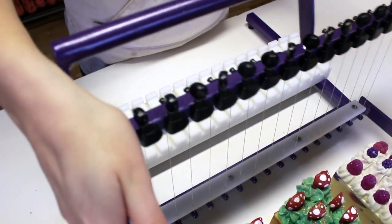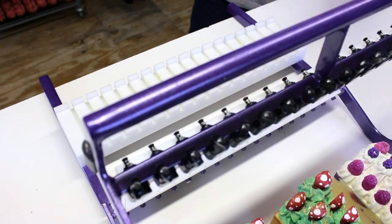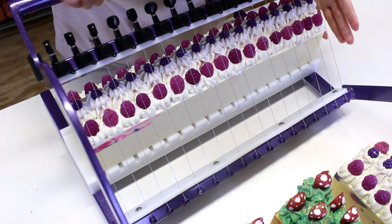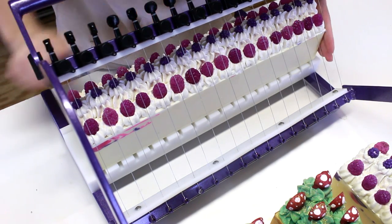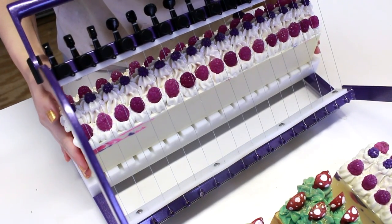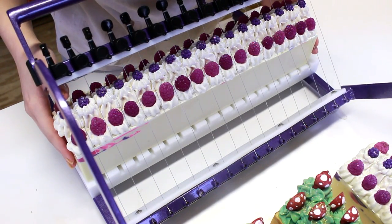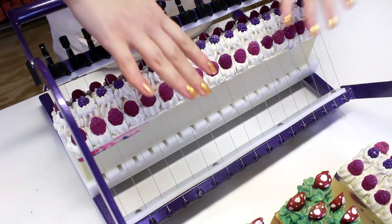I'm going to scoot this back just a little and get one of my soap loaves — this is my black raspberry vanilla soap that I made the other day. Now I'm going to get all of my embeds in the right place. You can see right here all of my embeds would get cut if I kept it right here, so I'm going to move it just a little bit this way.